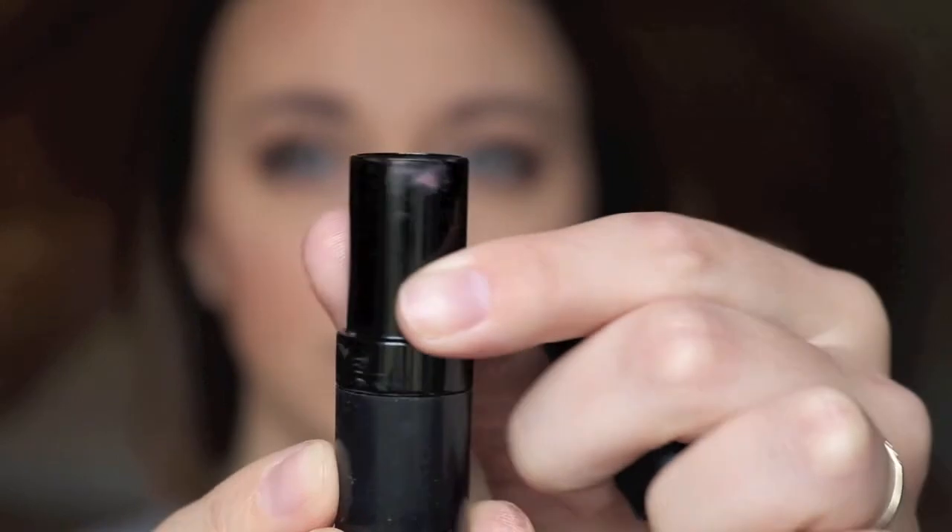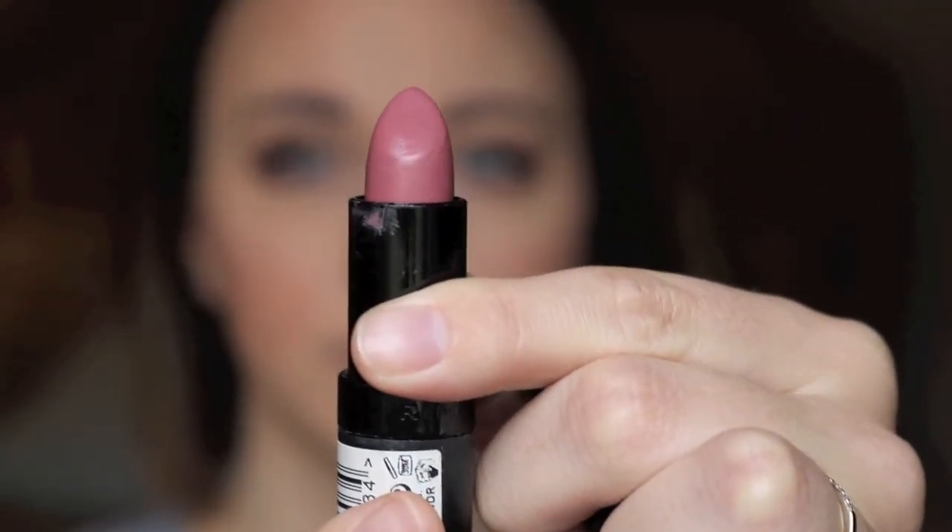And you can see it's just a nice, simple brown bronze look — it was super easy, anybody could do it. Now I'm taking this Rimmel lipstick — I'll put the shade in the description bar below. It's just a nice rose, pinky shade and I'm just going to apply that really fast so that my lips don't look dead.